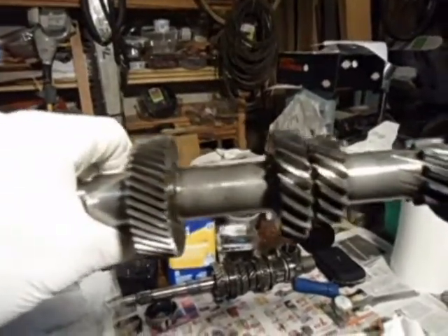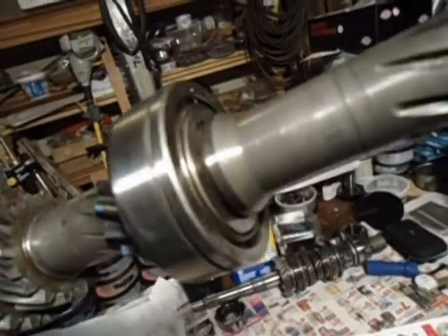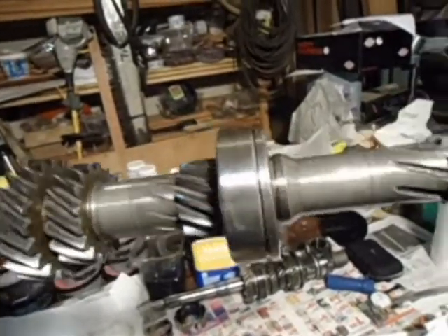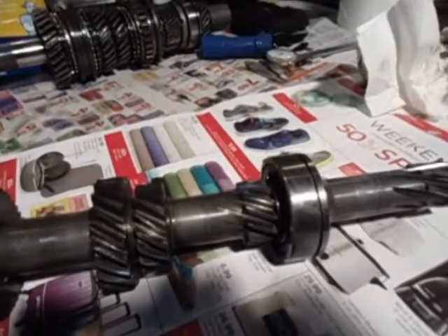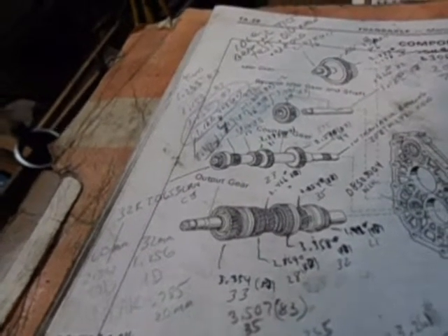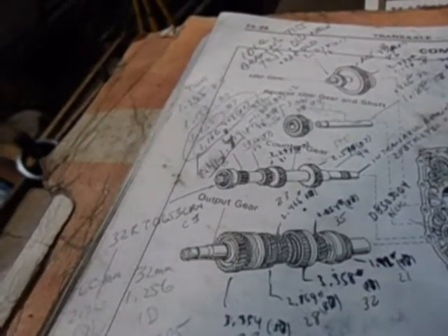This is a countershaft. I'm going to knock that clip out of there — someone already removed the snap ring on this side. Then we're going to press that bearing off somehow. That's first gear, and the difference between the gears according to my book: first gear on an 87 is 1.419 diameter, and on an 83 it's 1.36.